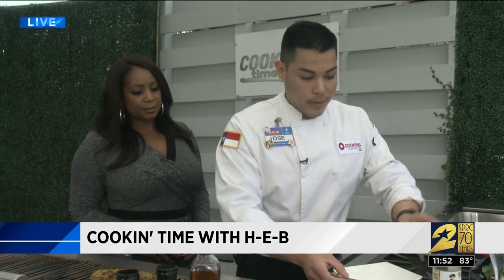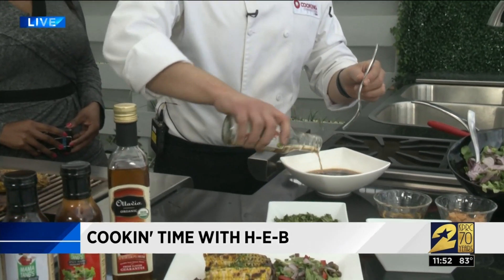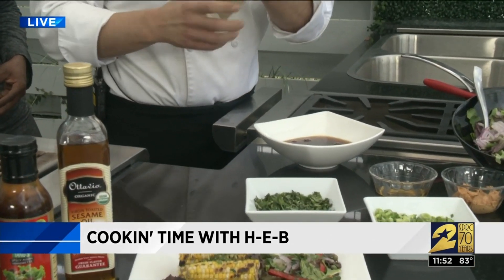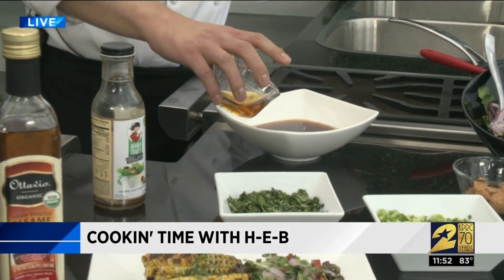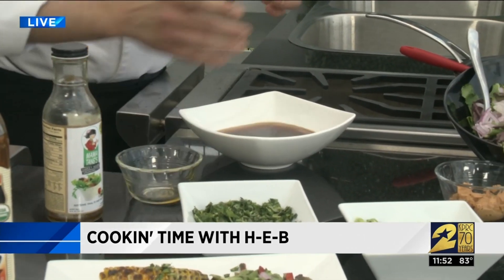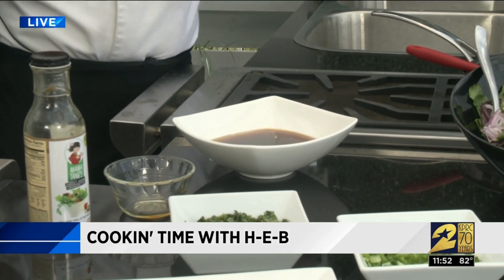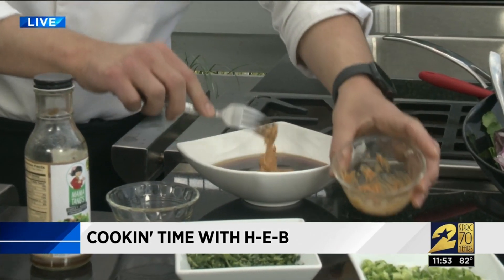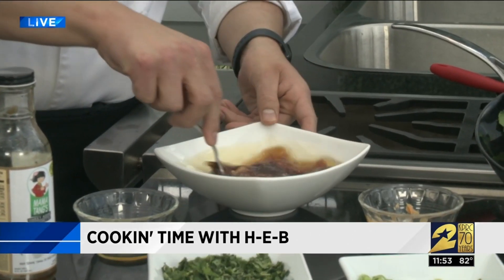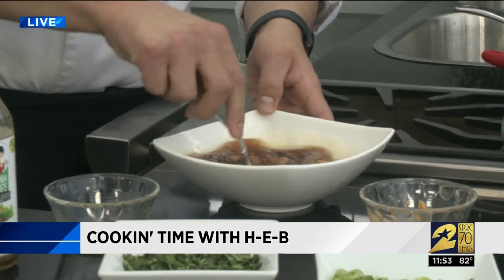And then as a salad dressing, we're going to make a peanut dressing using some of the mama tanks sweet vinaigrette. We do have a spicy and a sweet — this is the sweet that I'm using. Some toasted sesame oil, and peanut butter. I like the crunchy because it adds a nice crunchy texture to the dressing. Or you could just add some crushed peanuts at the end if you wanted to. I'm just going to mix that up and get it really nice and incorporated.